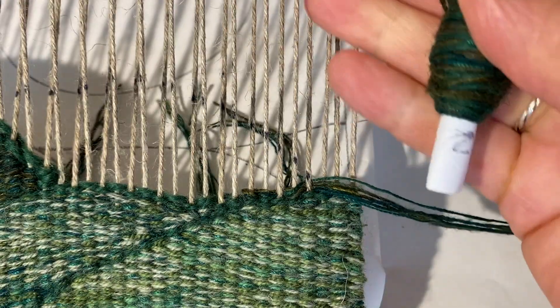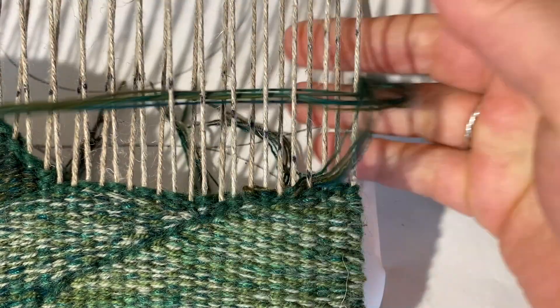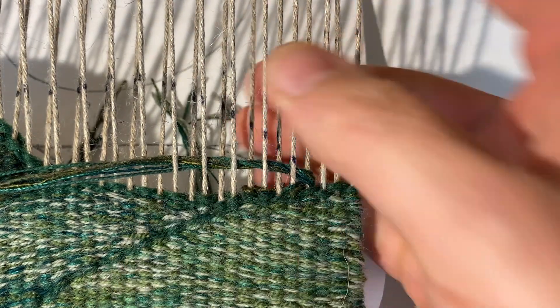And then when I go on to the next shed, I'm going to correct the shed all the way across.